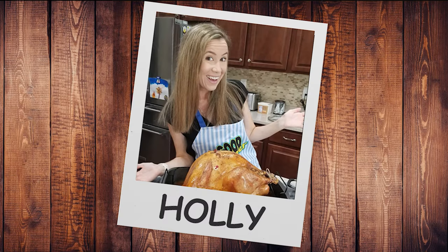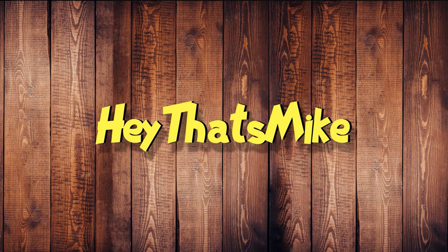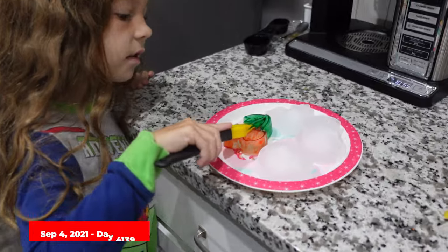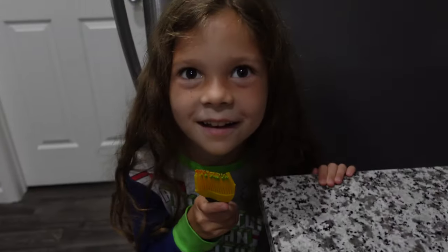Hey, that's Mike and Holly, Alex, Eddie, and Chelsea. We are playing with food coloring on ice. So Chelsea got those ice, or jello, jello molds.